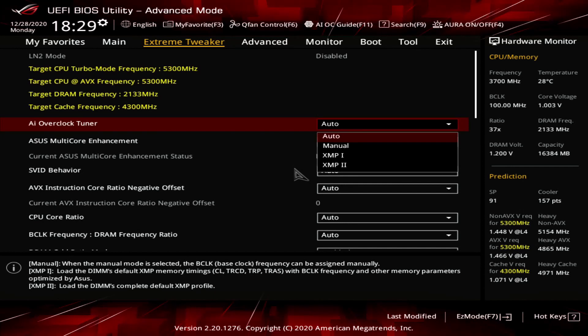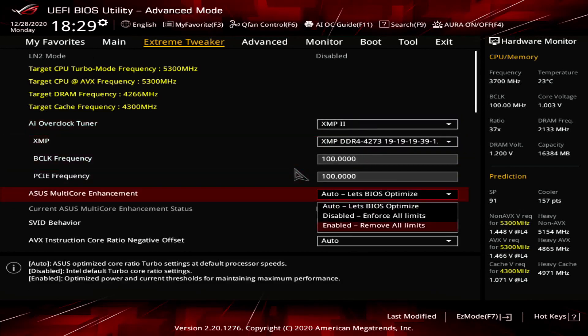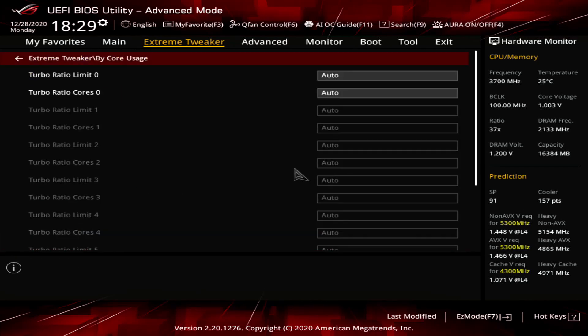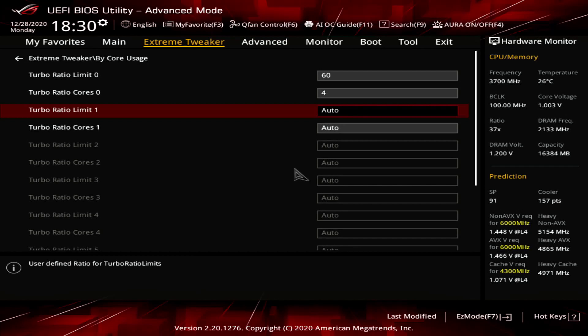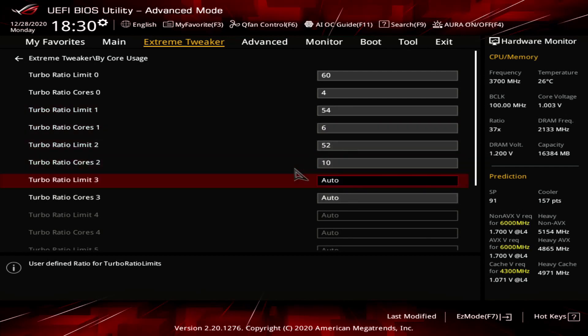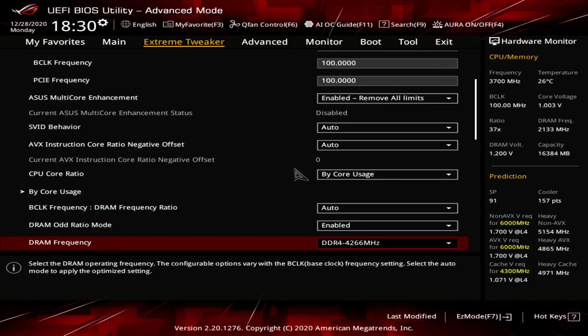Enter the Extreme Tweaker menu. Set AI Overclock Tuner to XMP2. Set ACES Multi-Core Enhancement to enabled, remove all limits. Set CPU Core Ratio to Bi-Core Usage. Enter the Bi-Core Usage submenu. Set Turbo Ratio Limit 0 to 60, Turbo Ratio Cores 0 to 4. Set Turbo Ratio Limit 1 to 54, Turbo Ratio Cores 1 to 6. Set Turbo Ratio Limit 2 to 52, Turbo Ratio Cores 2 to 10. Exit the Bi-Core Usage submenu.